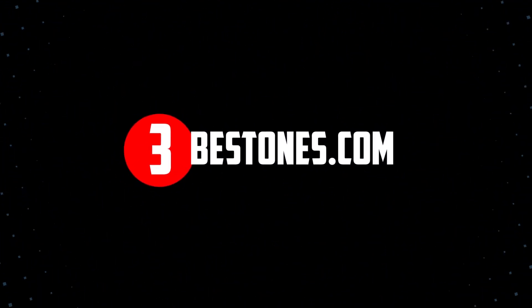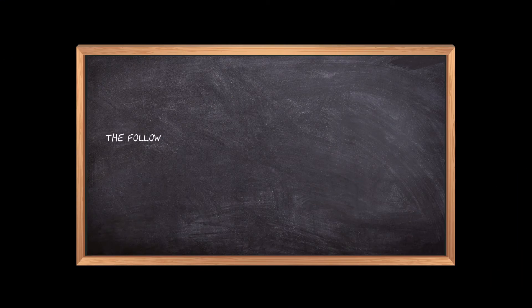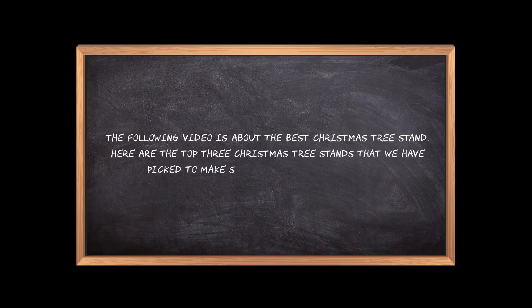Welcome to the3bestones.com. The following video is about the best Christmas tree stand. Here are the top 3 Christmas tree stands that we have picked to make sure you don't waste your time wandering over the internet.